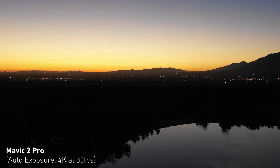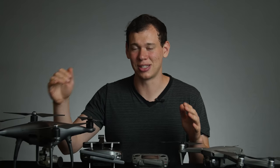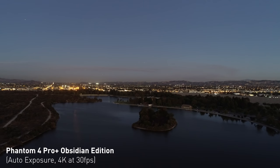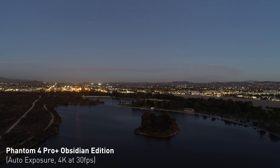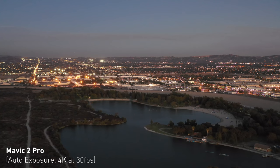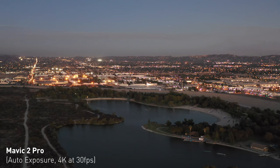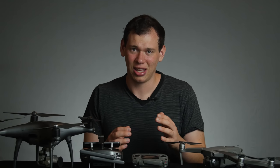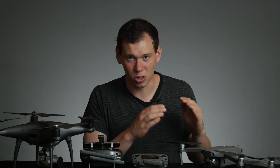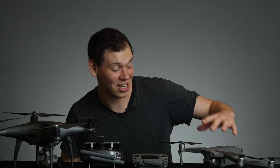I really wanted to push this to the limit and see how well these drones would do in even less light. So we flipped them both around to face the opposite way from the sunset — super dark. The Phantom's image looks incredible: still super crisp, super clear, great colors. Unfortunately, the Mavic completely falls apart when the light gets super dark — it's very grainy, not a great image. That said, most people aren't going to be shooting in that low light, so probably not a huge deal breaker. But for me, the Phantom in super low light conditions is amazing.